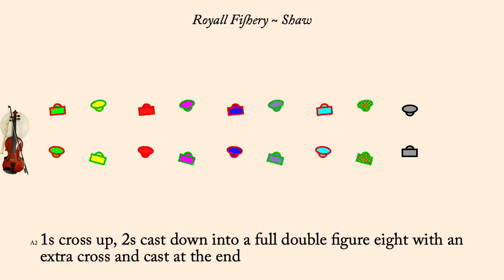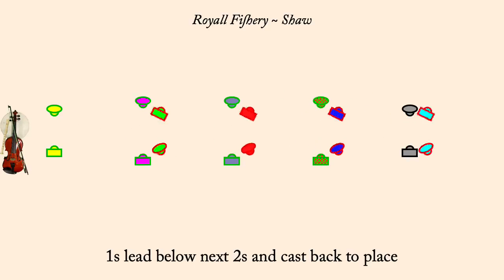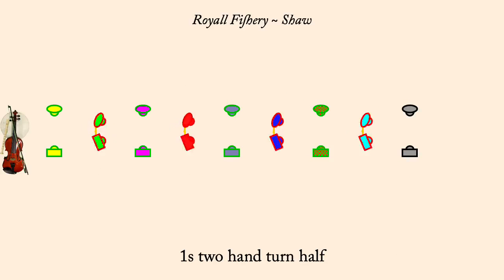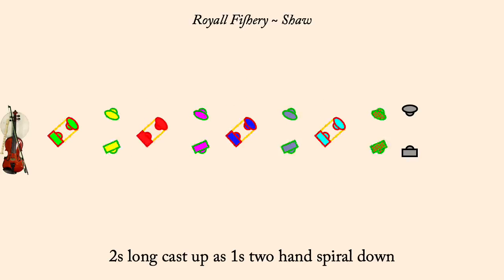Ones cast down is twos lead up. Ones lead below next twos and cast back to place. Ones two hand turn half. Ones long cast up is twos two hand spiral down. Twos long cast up is ones two hand spiral down.